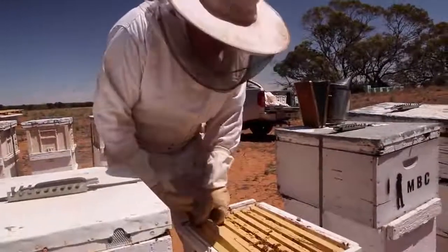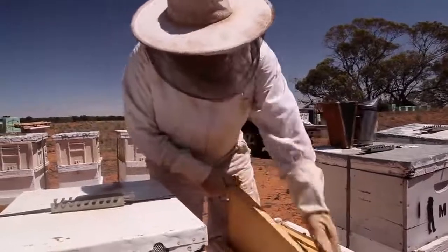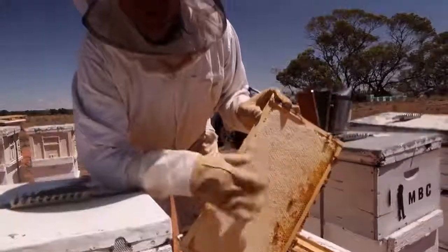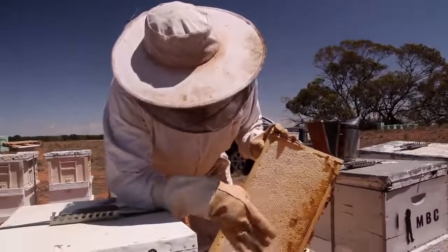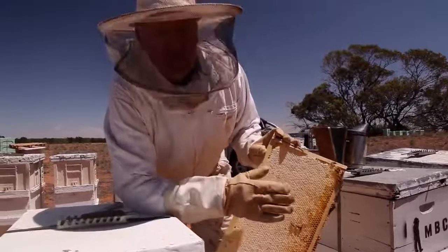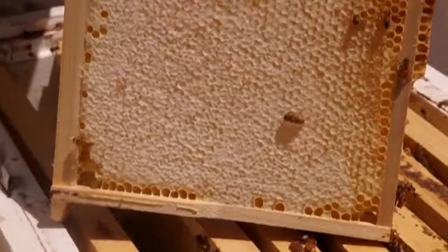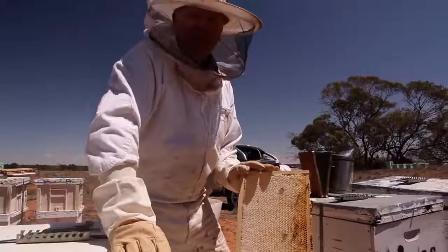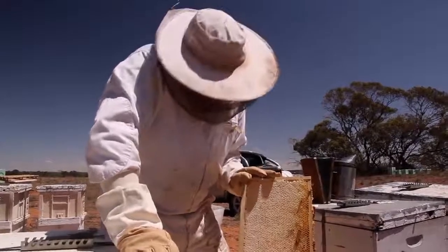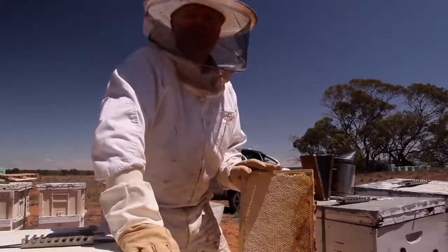So if you're wondering what we're actually looking for, we want a nice capped frame of honey like that. All the caps are on, and that basically means your honey's ready to rock because they've evaporated off to the right thickness - they've got rid of all the liquid that's in the nectar. So then she's nice and ripe, ready to rock and roll. Bit of red gum Mallee honey on your toast in the morning - well, that's if I don't eat it all.